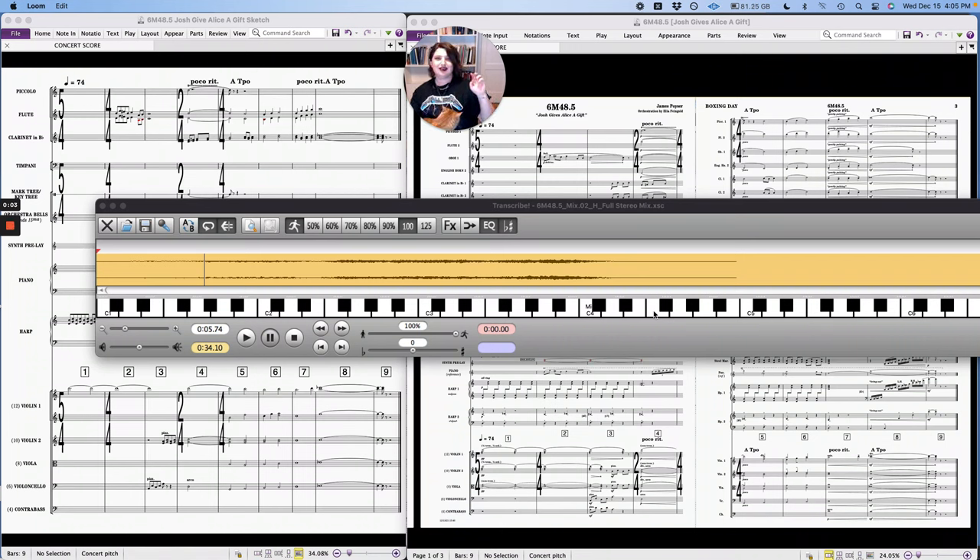Hey, how's it going? I'm Ella Feingold and I'm an orchestrator. With me is my cat Mooney, who decided to hang out because he loves orchestration just as much as his mom. I'm using a new screen with a new camera, so I don't know how the resolution is going to be. Hopefully it'll be okay. Anyway, let's get started. This is another cue from the film Boxing Day, which comes out on Amazon Prime on Friday.